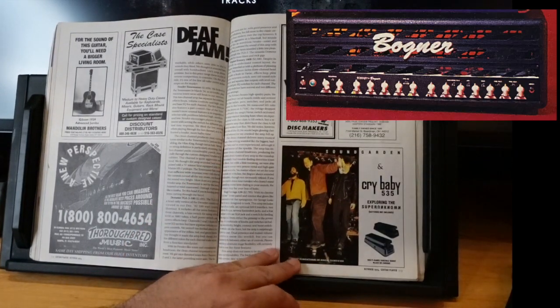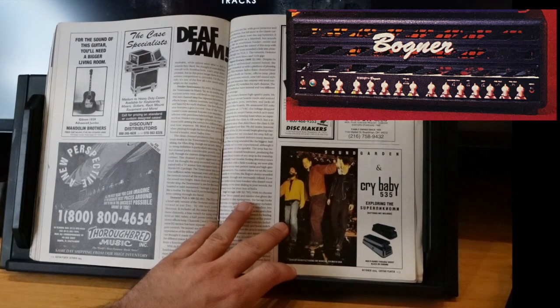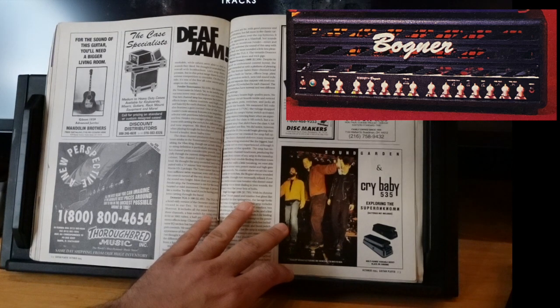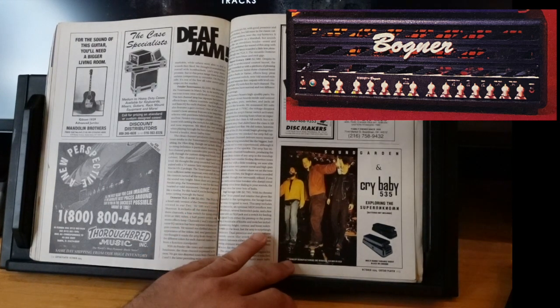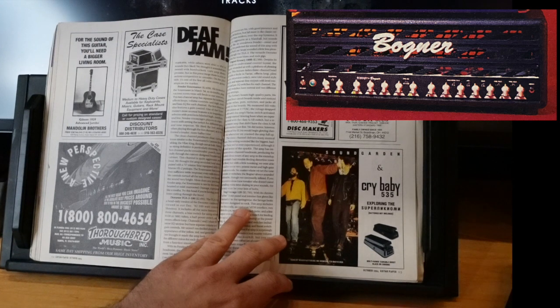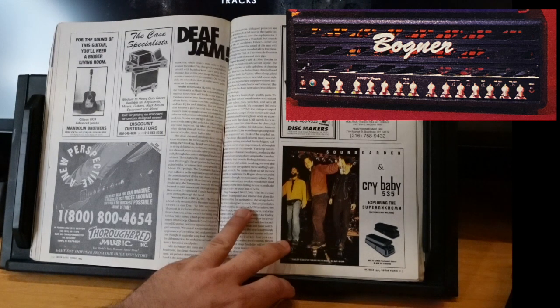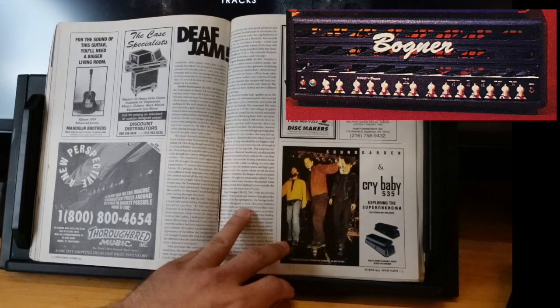The Bogner Ecstasy 100B at $2,500 — that's how much you could get one for used. Despite its difficult-to-understand control layout, it had lots of switches: excursion switches, mode switches, new/old sound style switches, and a Class A / Class A-B switch. Their amp started blowing fuses when they experimented with that, so they stuck with Class A-B. EL34s. The clean channel delivered many musical tones — one setting sounded like the biggest, baddest Twin they'd ever experienced, though it lacked some sparkle.